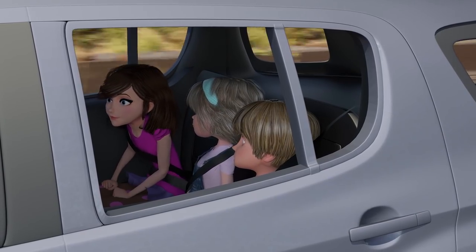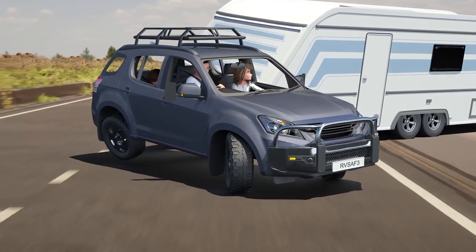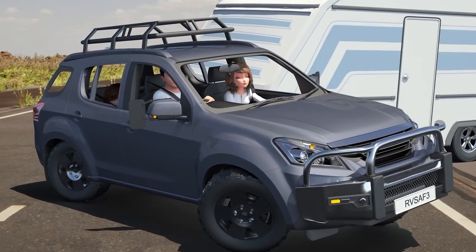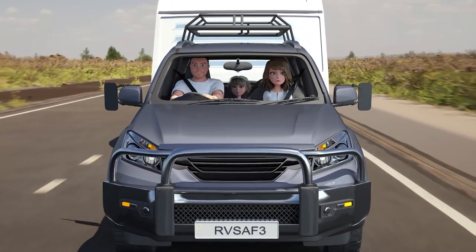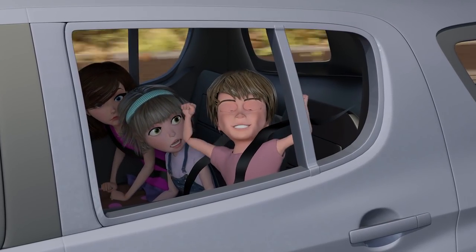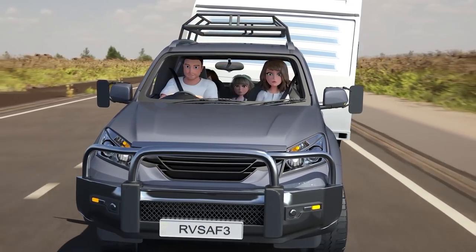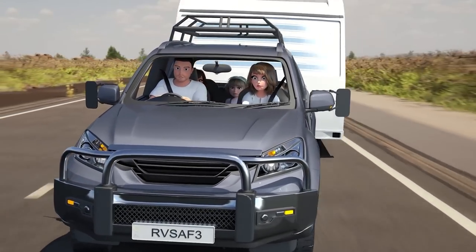Stop as quick as possible? No — and accelerating faster won't help either. Speed will always make caravans sway worse.